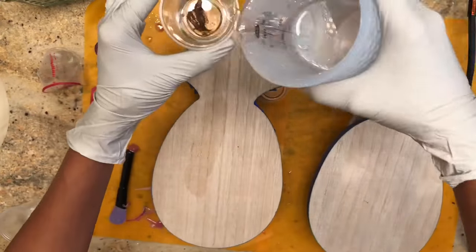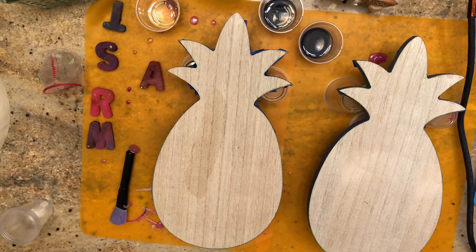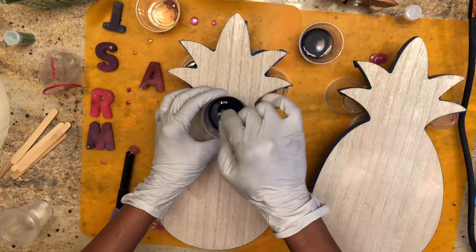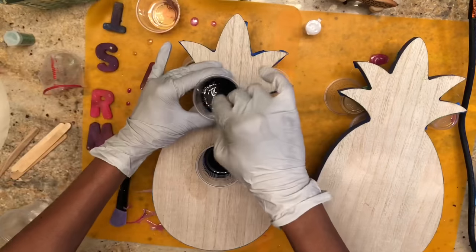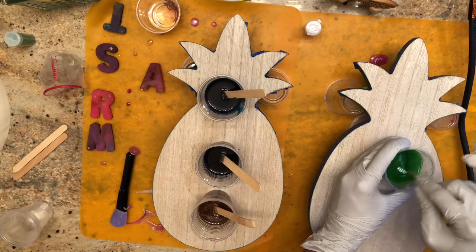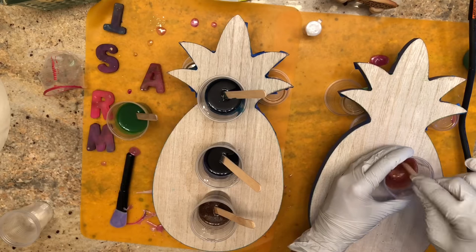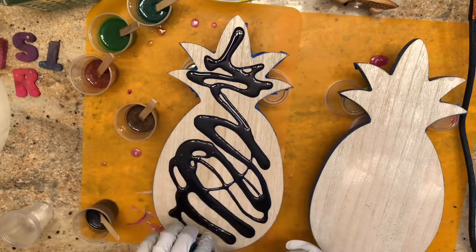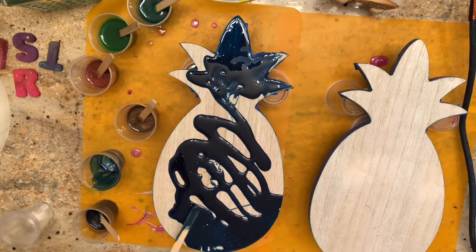For the next two pineapples, I used the Liquitex acrylic ink but also the Golden high-flow acrylic paint that I use for my fluid acrylic pours. It was an experiment to see how the Golden high-flow paint would interact with the Liquitex acrylic ink, and also how the opaqueness of the paint would interact with the translucency of the inks. I also mixed glitter into these — in the first two pineapples I had sprinkled glitter on top, but this time I wanted to see how it would show up mixed in with the color.